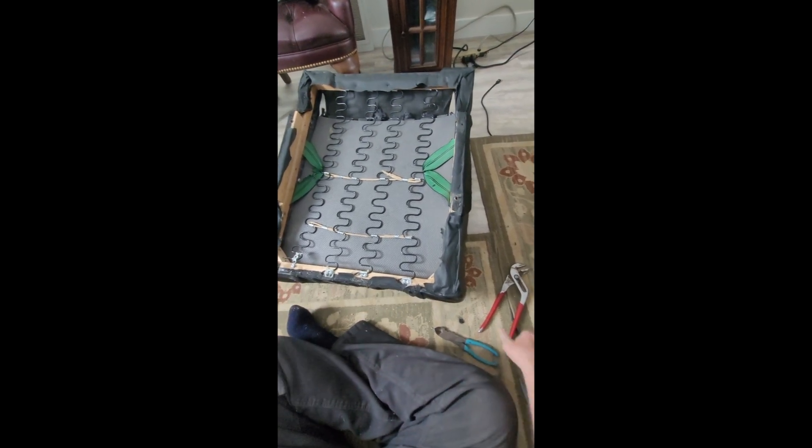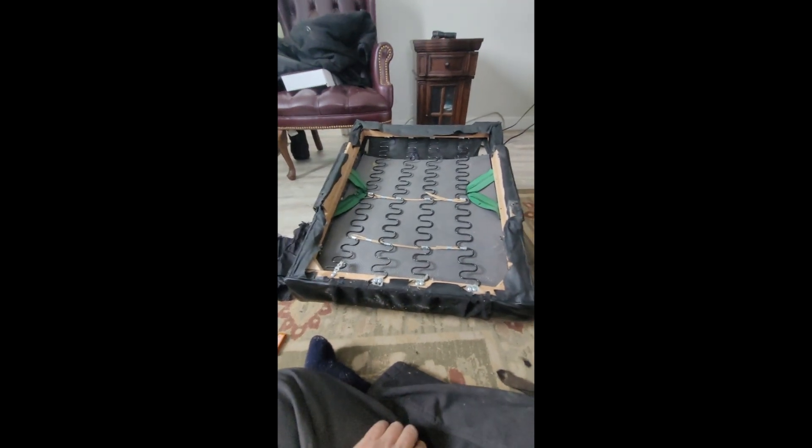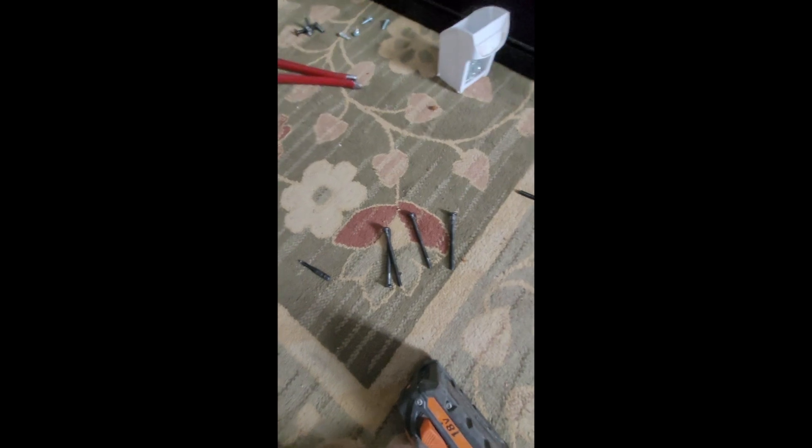Now we're going to reassemble it. I've run into a dilemma — these screws here are the ones I need to put my TV up on the rack. There are all these extra holes here, so I'm going to use wood screws and steal the screws from this chair to hang my TV. I put three screws in instead of the two it had. The hardest part was getting that stripped screw out. Now we're just going to fold this in and we've got two bolts to put down.